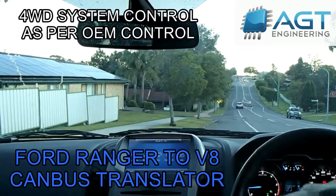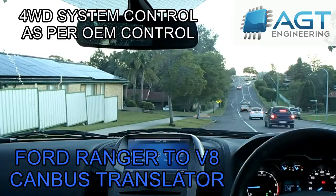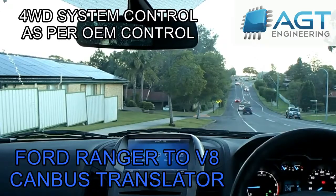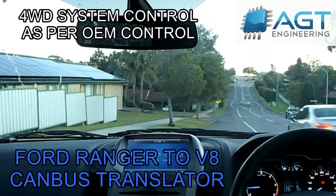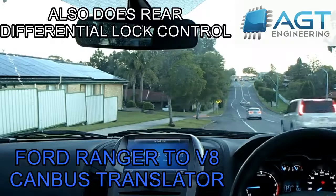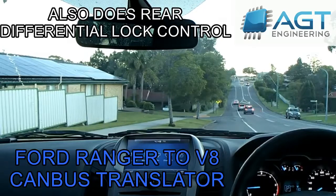For low range I need to put it in neutral. So that's in low range. Let's turn the stability control off. The translator handles the 4WD system because the 4WD system was originally done by the diesel computer, which is no longer in the car. That function has now been taken over by the translator, so as well as doing the Mustang to Ranger CAN bus translation, it also does the 4WD system.